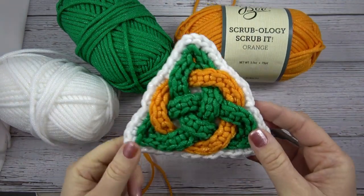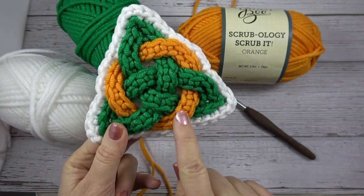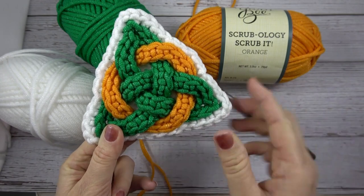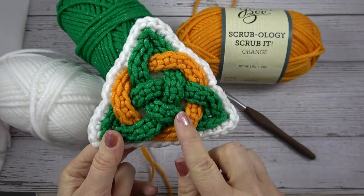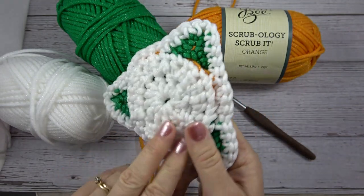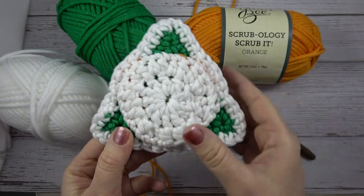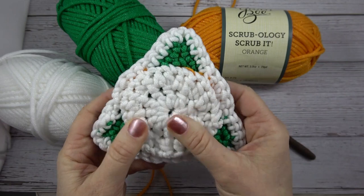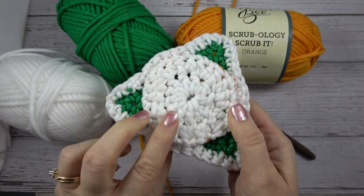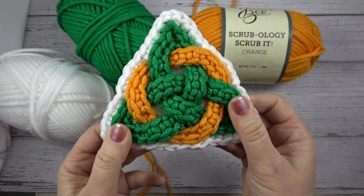The first thing you're going to want to do is create a cord out of the green yarn and a cord out of the orange yarn. Then we're going to weave a Celtic Knot, edge it with the white, and also add a circle to the back to give it a little more stability since you'll be using it to scrub dishes. They are soft and gentle on your dishes but they get the grime off.